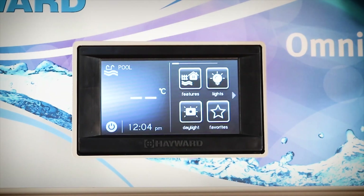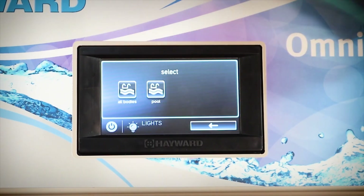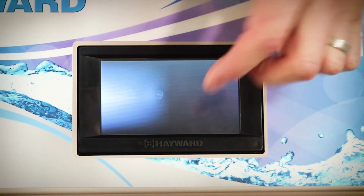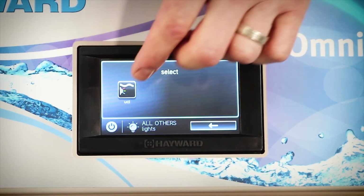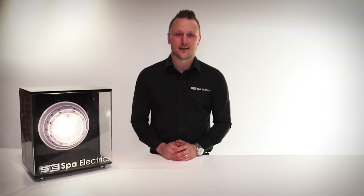Now that your setup is complete you'll see that the lighting module is available on the home screen. We can go into that and just make sure that all our setup has been done correctly. The light we put in was in the pool and it was the UCL group, and now you'll see you'll have all the colours and modes available for that lighting system. So that's it guys, our pool control has been set up and our lights are ready for use. If you do have any questions regarding the installation please visit our website at www.sparelectrics.com.au.